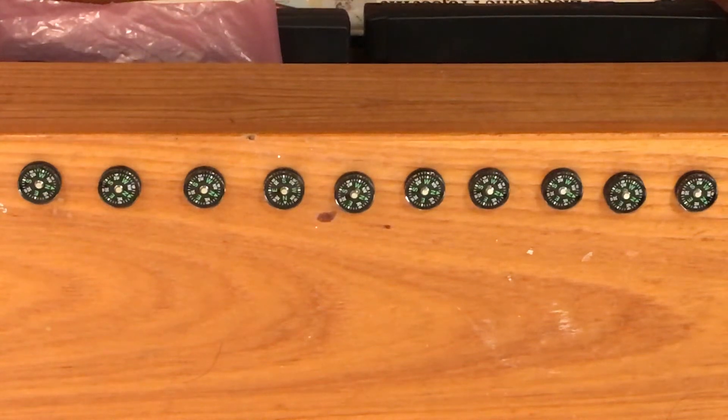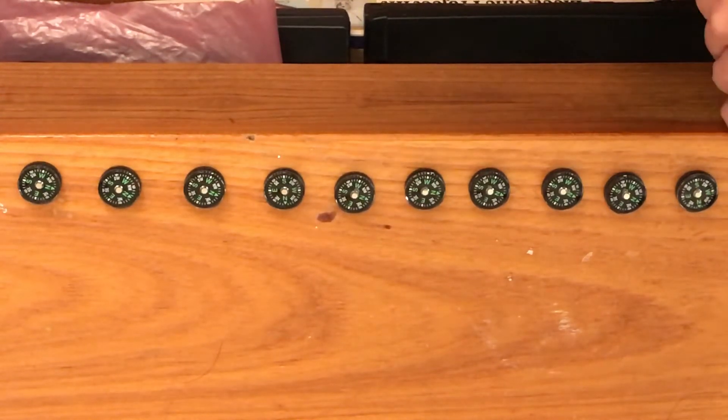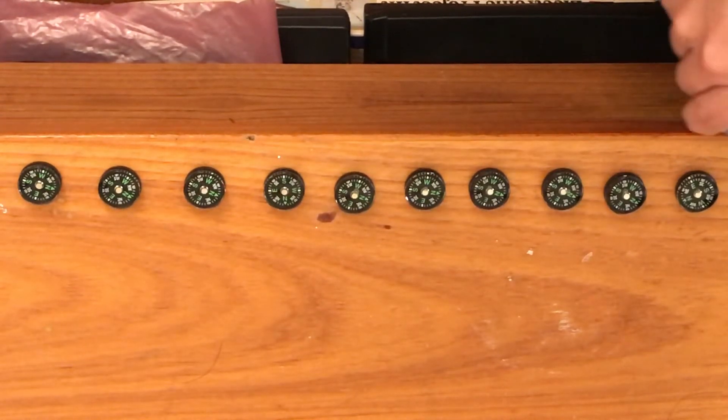I'm going to be demonstrating the very important principle of how an electric charge creates a magnetic field. In my previous video I had hypothesized that the electric field is made out of dipoles, and I've represented those by these compasses. Like a charge dipole, they will be attracted towards one polarity.